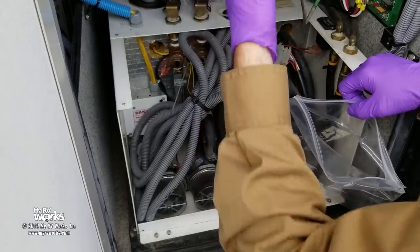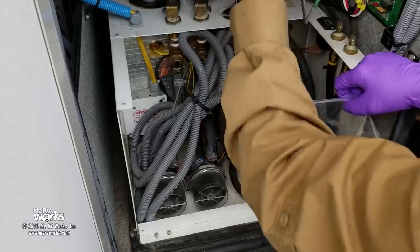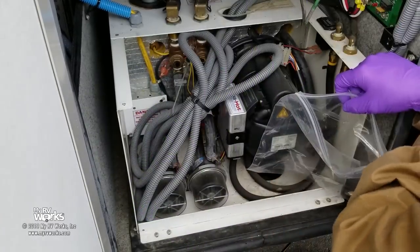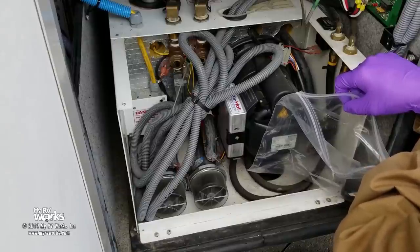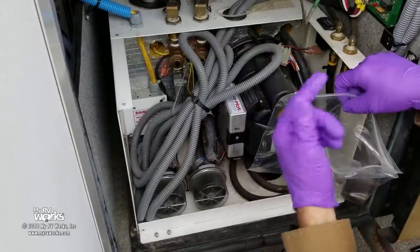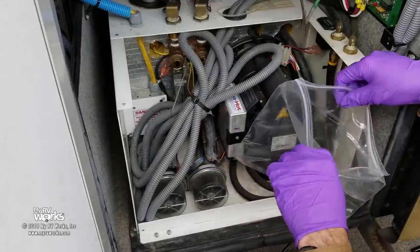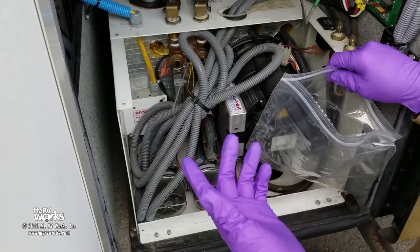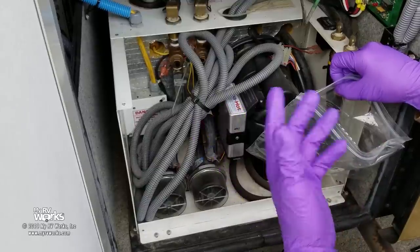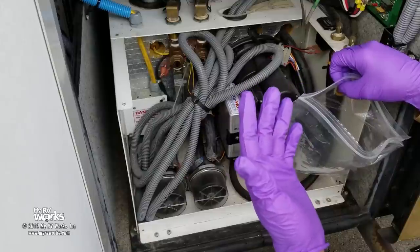Different manufacturers put the fuel filter in different locations — some in the gas bay, some up front near the generator, some in the back near the engine. There are two types of fuel filters: this kind here, and another kind with a glass bowl on the bottom — figure out which kind you have. If your fuel filter isn't changed, that could be the whole problem. It's a 10 micron filter — pretty small — and it can get clogged with algae or bacteria in the diesel.